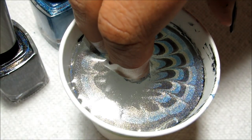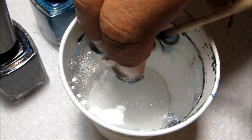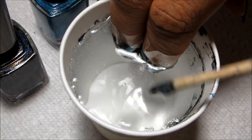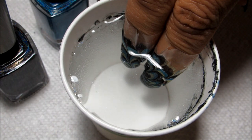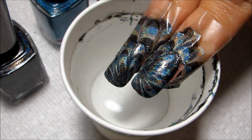Then I'm going to reach in with my orange stick and clean up that excess polish around all the edges. Once the surface is clear, I'm going to pull my nails slowly out, and there's the marble design.